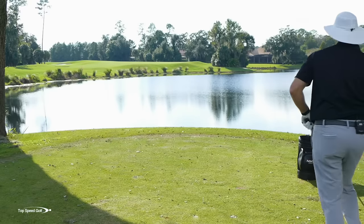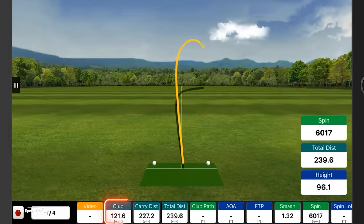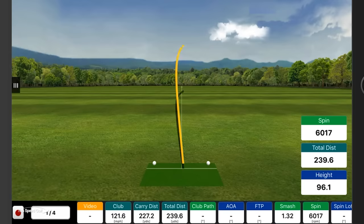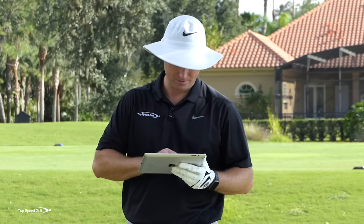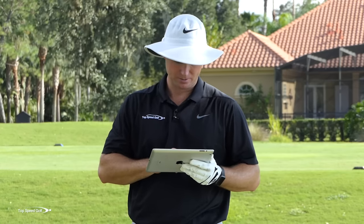Let's take a look at the FlightScope numbers. Swing number one was 121 miles an hour — swung pretty hard on that one — with 6,000 RPMs of spin. That ball shot up and sliced. My total distance was 227 carry, which for 120 miles an hour club head speed is not very good. Swing number two was better: a little slower at 118 miles an hour, spin came down to 3,100. I went from 227 all the way up to 284 by lowering the spin and getting better contact on the sweet spot.